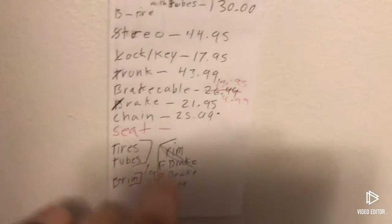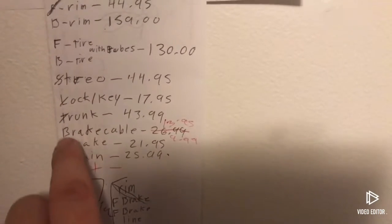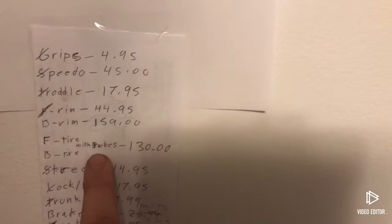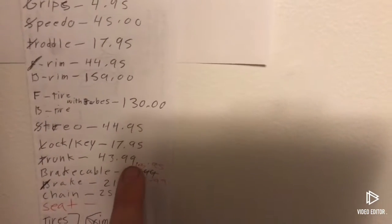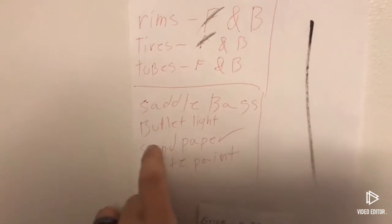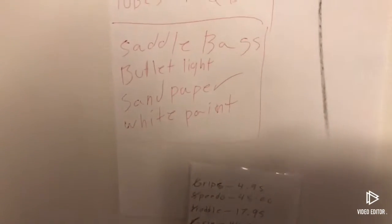I want to show you guys the list. I'm gonna get a new seat, a new chain, front brake — which is already crossed off. I gotta get a new back rim, new tires, new inner tubes — that's $130. New stereo is already done. Key lock, trunk cables — I need two new cables, one for the back and one for the front. The most important items to get first include saddlebags, bullet lights, sandpaper to wet-sand all those parts, and white paint.